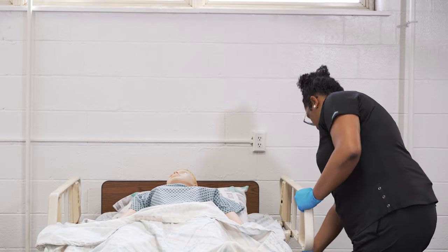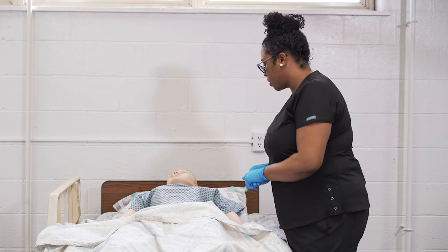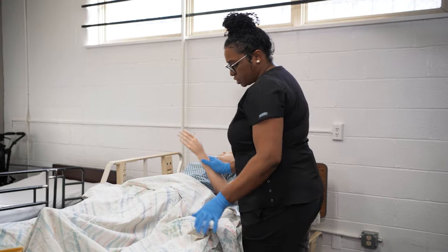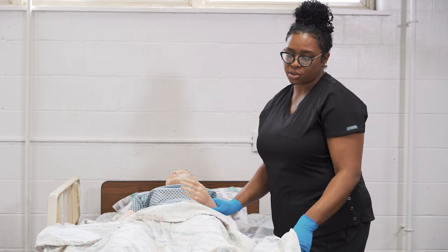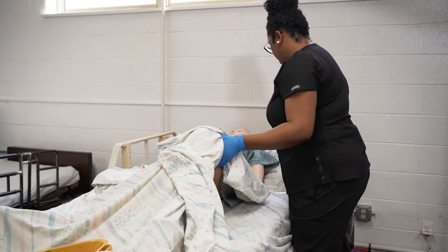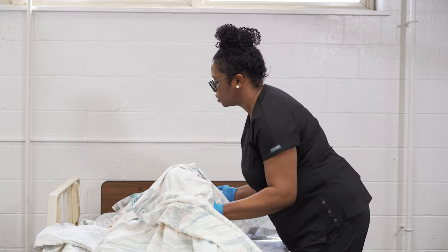Then lower the side rail on the side you're going to be working on and prepare to move the resident away from you toward a raised side rail. Ms. Smith, we're going to prepare to put you onto the bed pan. I'm going to turn you onto your right side. Put the resident into a lateral position — you can do that by either bending the knee of the leg closest to you or crossing at the ankle starting with the leg closest to you. I'm going to bend her knee and place a hand at the thigh and one hand on her shoulder. On the count of three, we're going to turn onto your right side — make sure that side rail is lifted. One, two, three.